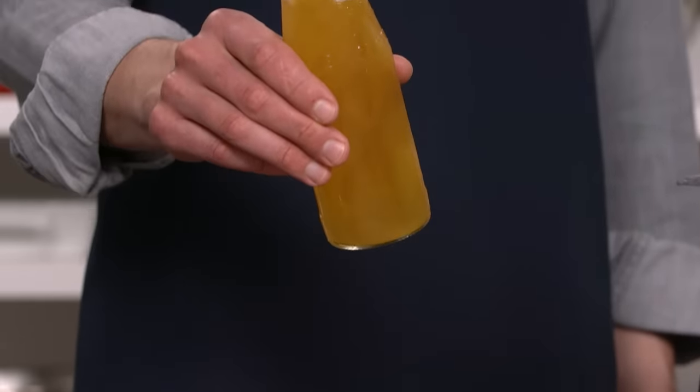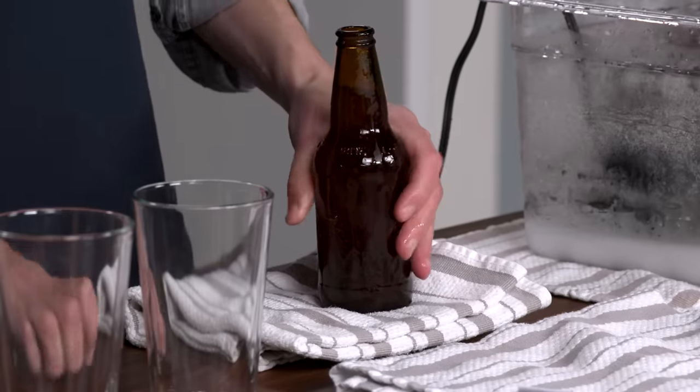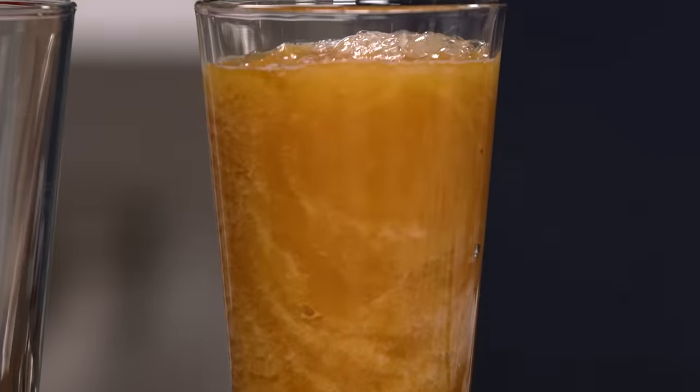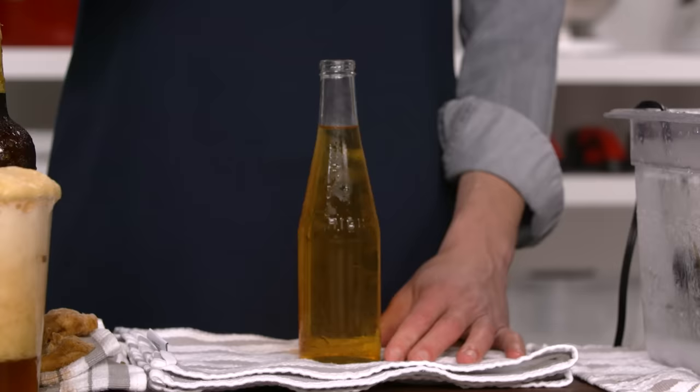It works great with a lager like this, but you don't have to stop there. Here is an amber ale. You can also trigger the reaction in different ways, like dropping in a straw.